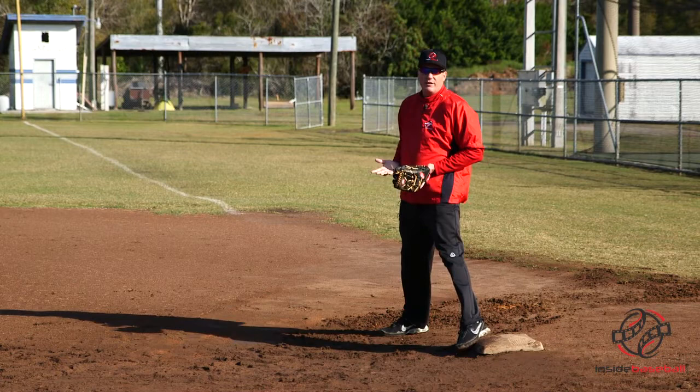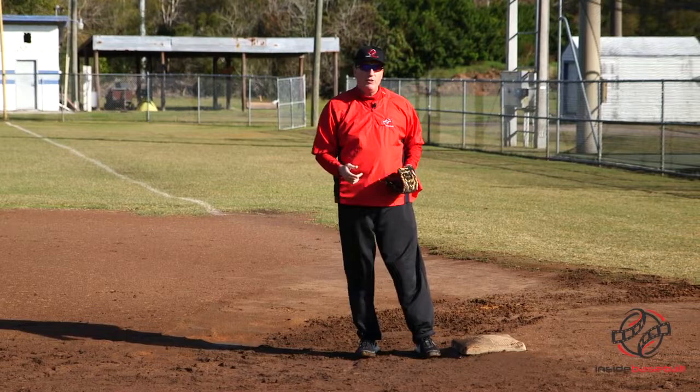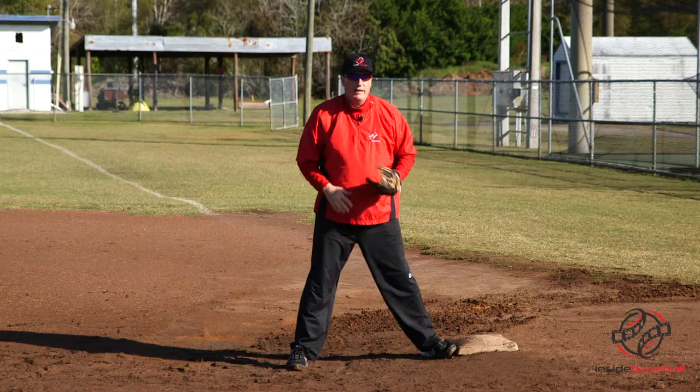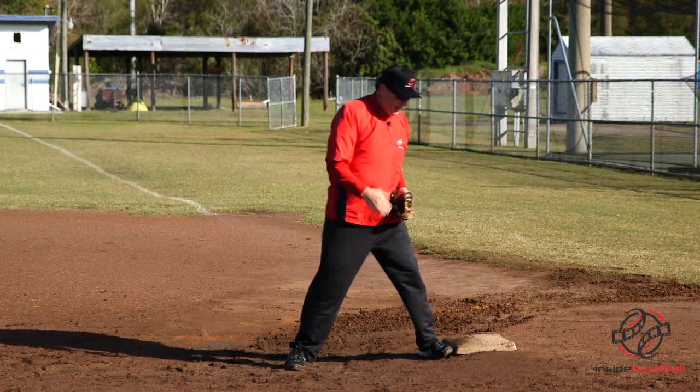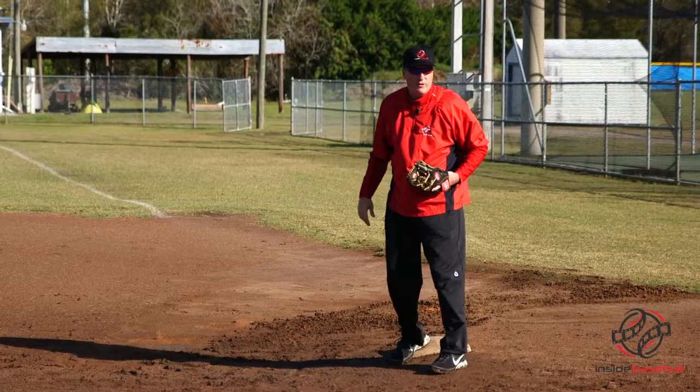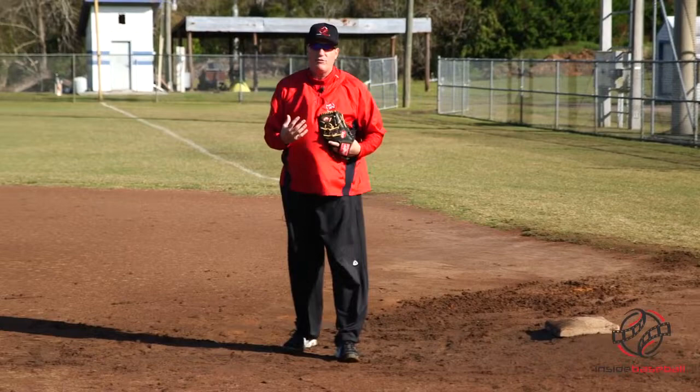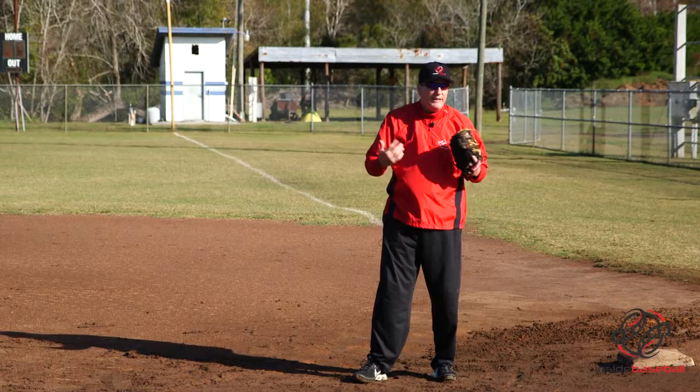The other time I would use my left foot on the bag is maybe a bunt in front of the plate where the catcher's making the play and I want to give him a good inside target and I know it's not going to be a close play. But if I feel like it's going to be a close play, I field it like I normally would for an infielder — I can create enough space for the runner and still stretch to make the play. It's not as nice a target for the catcher, but if I can cut off two or three feet, that's my goal to get the guy out.